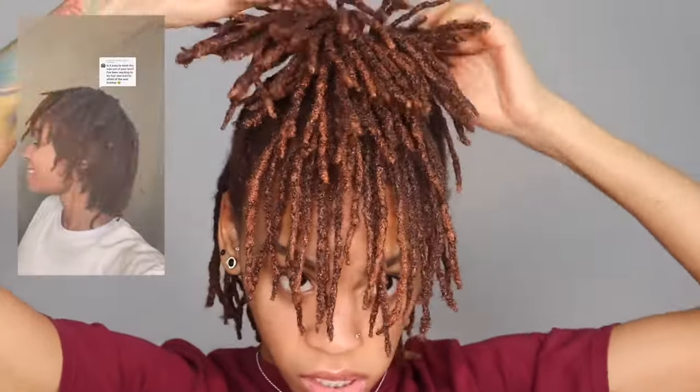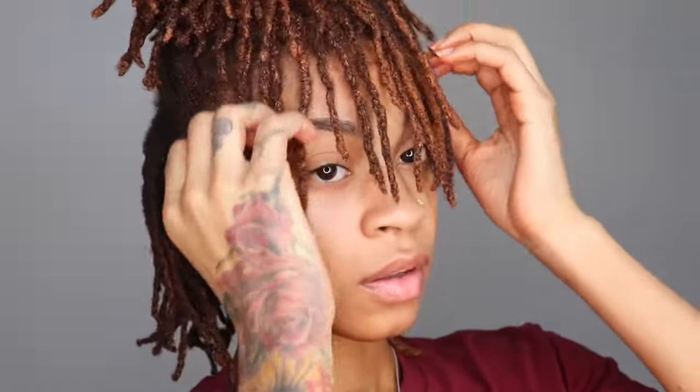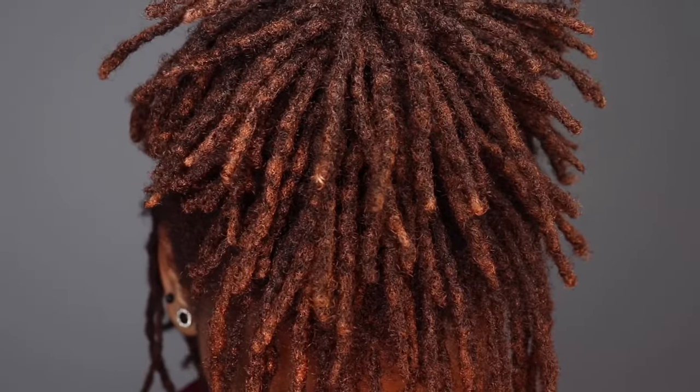It washes off your skin very easily — I'm going to show you guys how my hands looked — and it also rinsed out my hair pretty easily too. I did shampoo it like four times just to be extra sure and until the water ran completely clear, but that's pretty much it.